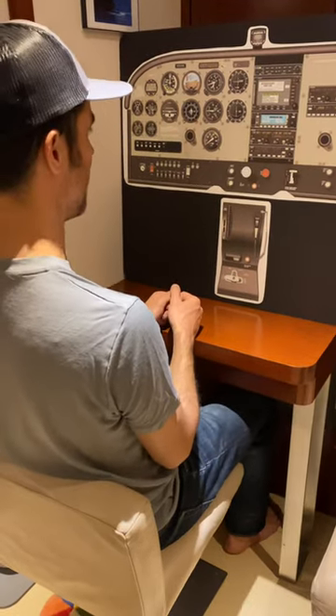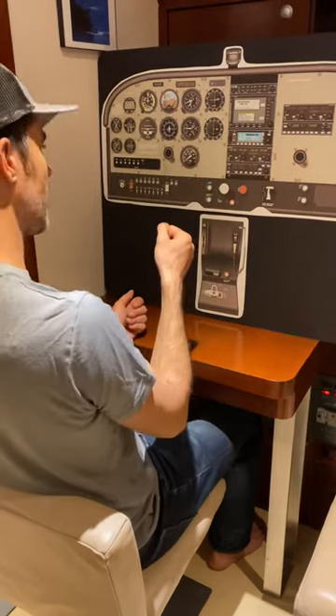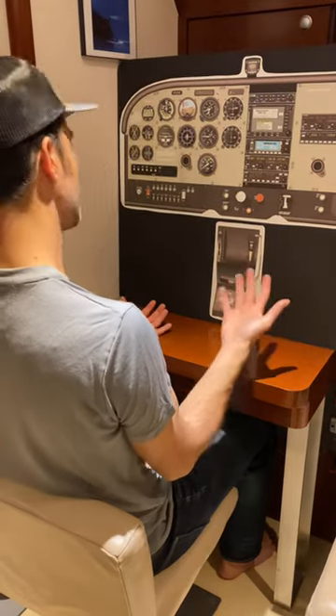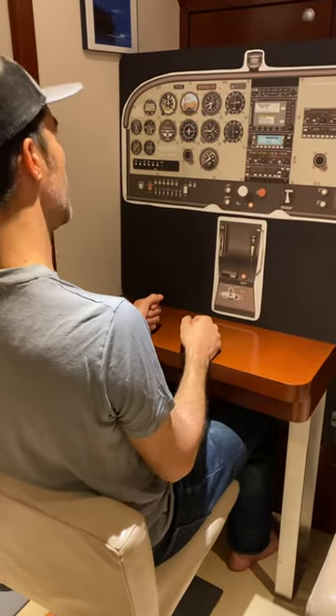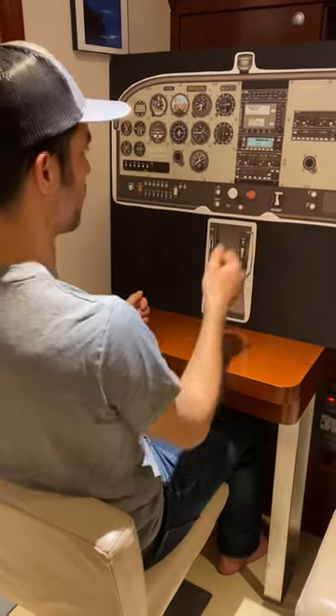I'm going to simulate landing configuration. I'm going to be on a downwind. I go carb heat full, and then I go throttle back to idle — you can go to 1700 RPMs if you want. We're going to hold the nose on the horizon; we're not going to give up any altitude. As we get into the white arc, or below 110 at least, we go flaps one.